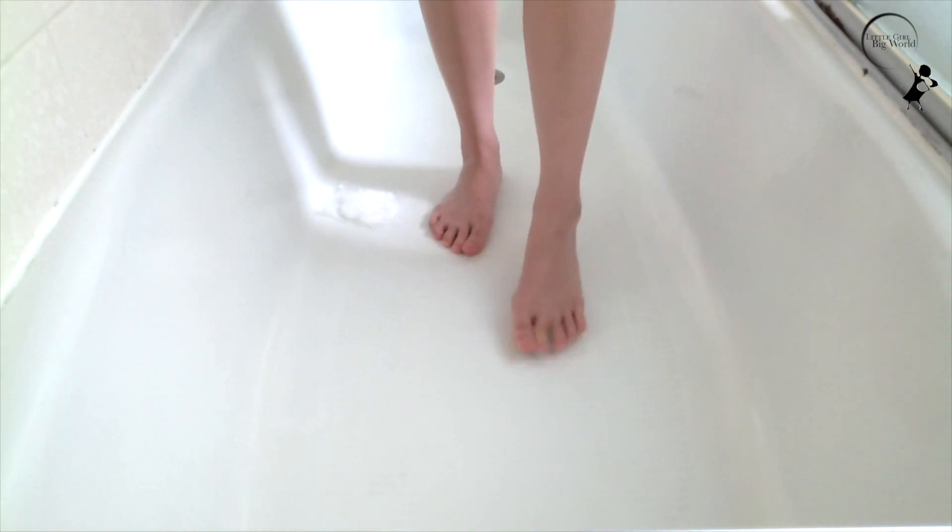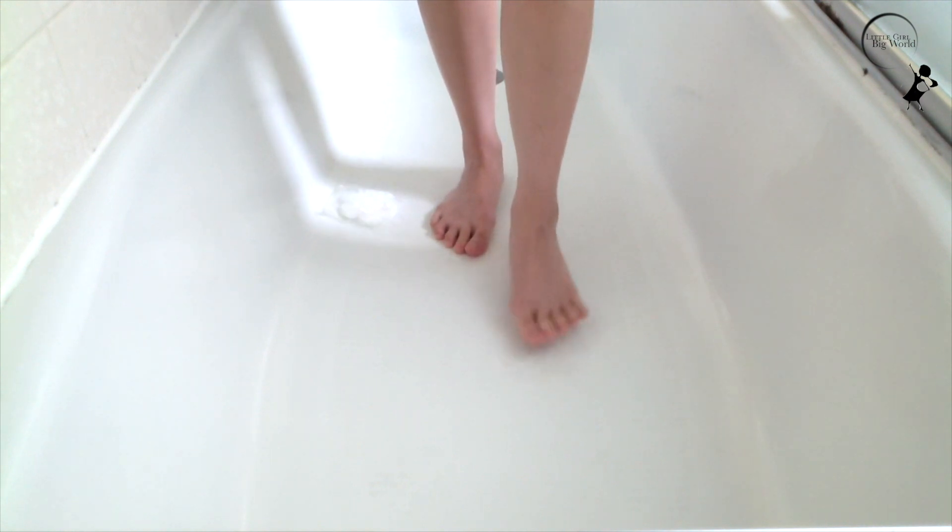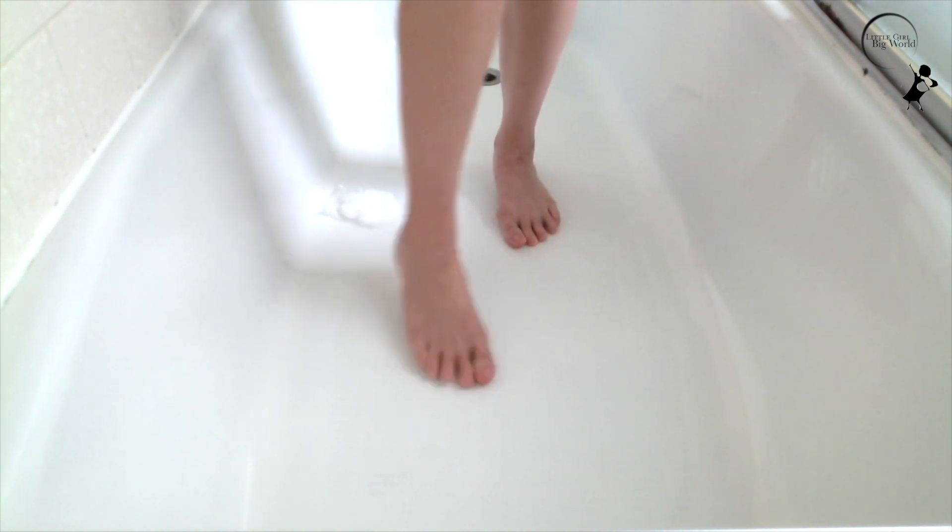The package has 24 pieces of clear stickers and includes a high-quality silicone scraper. If you're not sure how many you need, one pack should occupy most of the tub surface which will effectively reduce the risk of accidental slips. You can even use these stickers on stairs. I hope you try these out.